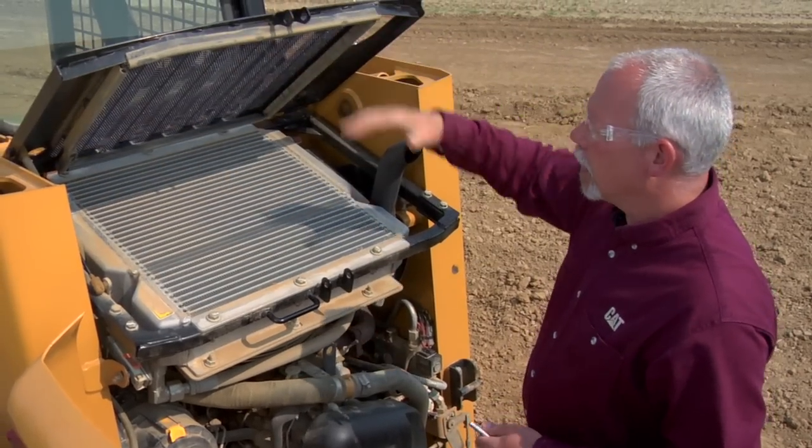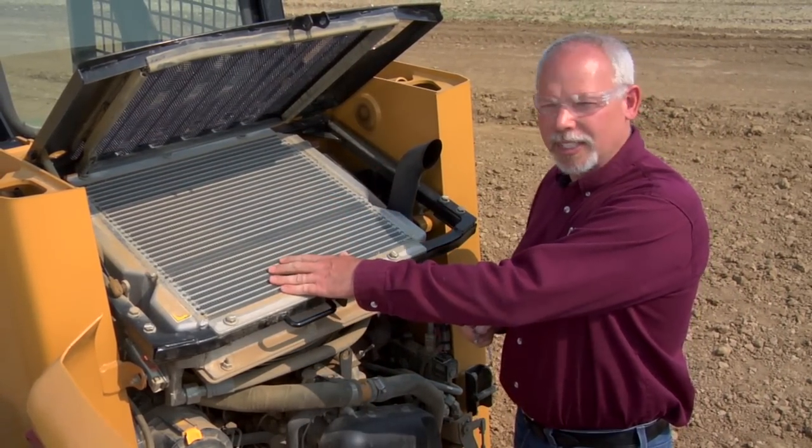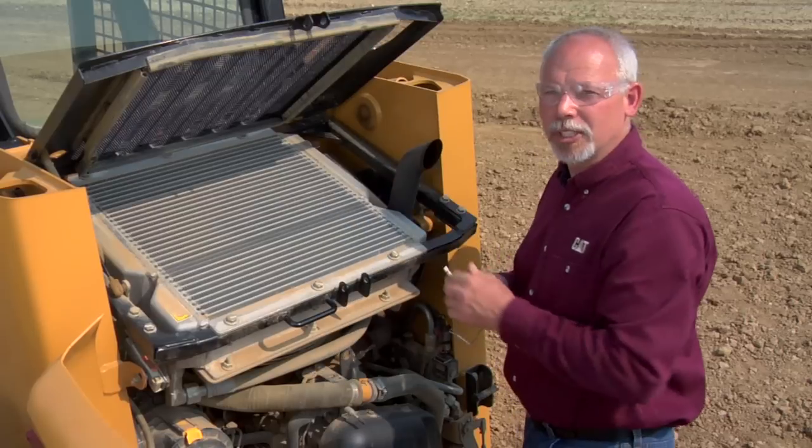One is this compartment right here — it might be overlooked, but it's pretty easy to get into. I want to make sure it doesn't have leaves and debris, sticks, anything here that's going to obstruct airflow through our coolers and make our machine run hot.